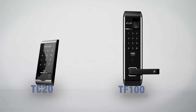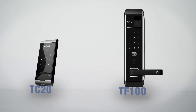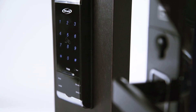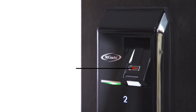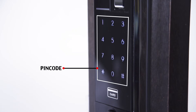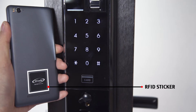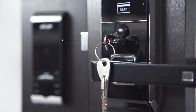The vertical rim lock SGDL TC20 and mortise lock SGDL TF100 is 100% made in Korea. The TF100 is a multiple operation system that functions by fingerprint, PIN code, RFID card, RFID sticker, RFID tag, and mechanical key.